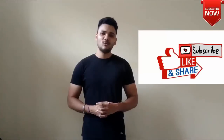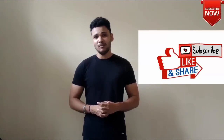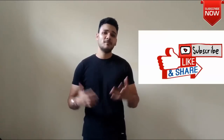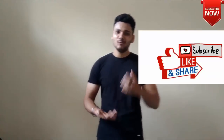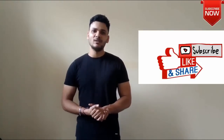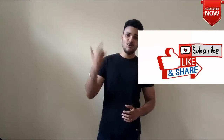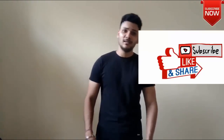So guys, please like this video and share it with your friends and subscribe to my channel. Your support gives me motivation to make more videos on this channel. Please make sure you like, share this video and subscribe. I will see you in the next video. Till then, bye.